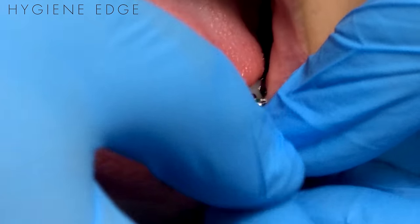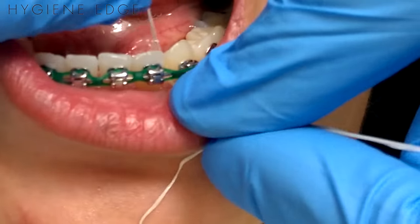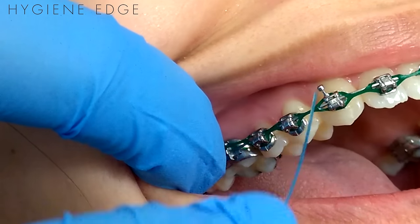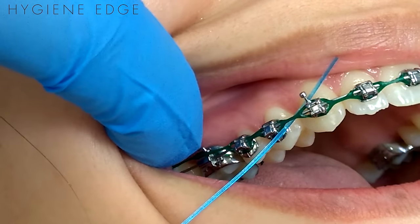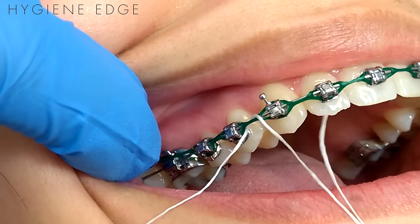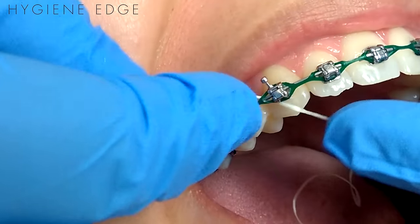Especially in the molars — but I'm going to show you up here on an anterior to make it a little bit easier to see. I like to floss between the teeth, and then if I can't reach with my fingers because it's really tight, I'll grab a cotton plier and just help pull it through. Then you're just going to floss as you normally do with your C-shape.